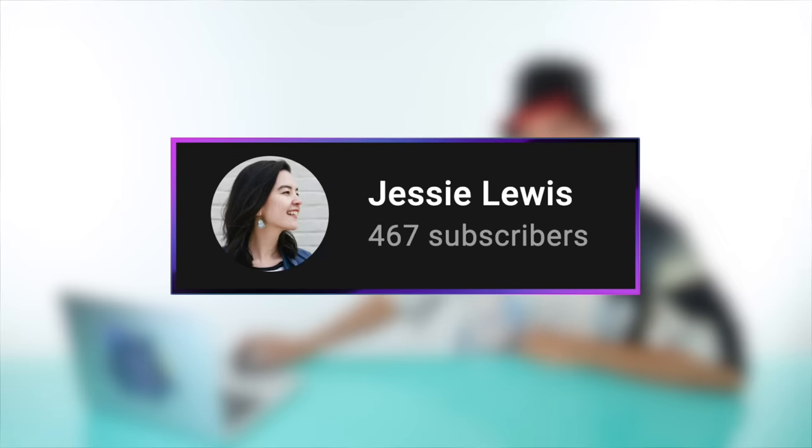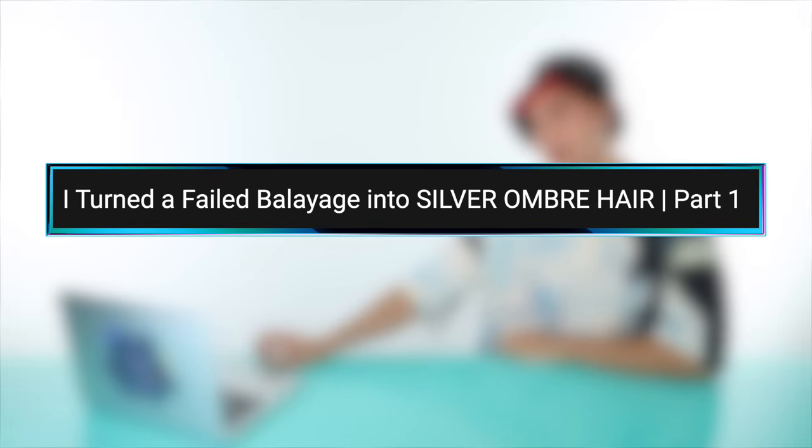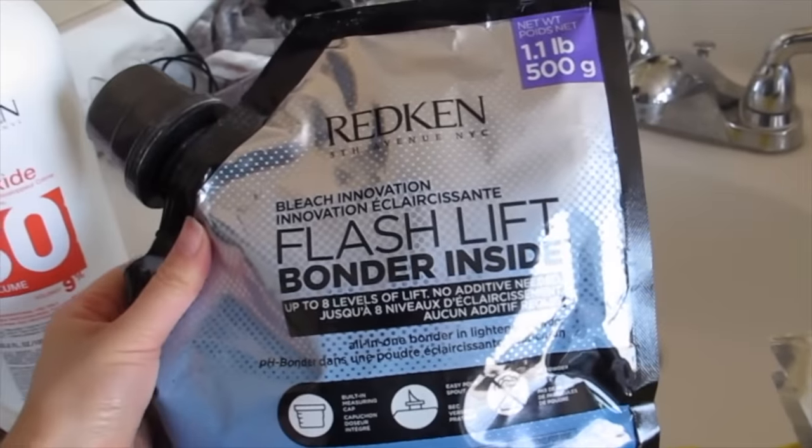Up first we have a video by someone named Jesse Lewis and this is called 'I Turned a Failed Balayage into Silver Ombre Hair Part One.' We are finally going to begin the process of getting rid of this. It doesn't look terrible from the top, but if you go one layer down we just have like a line. It doesn't look great.